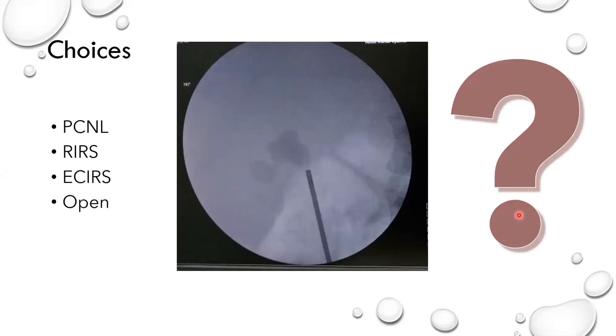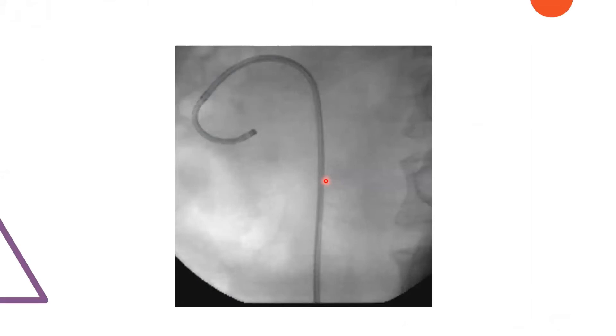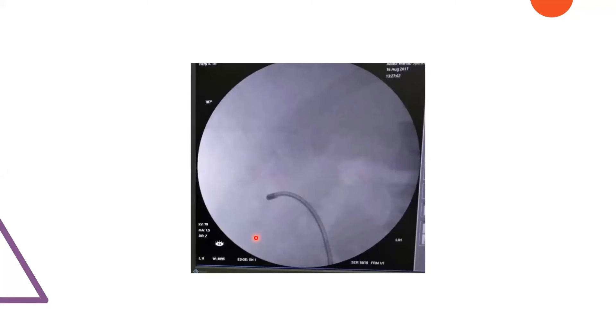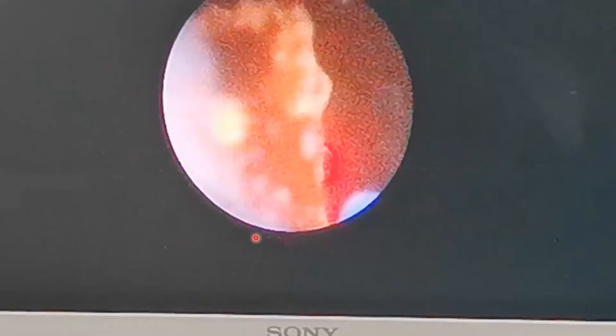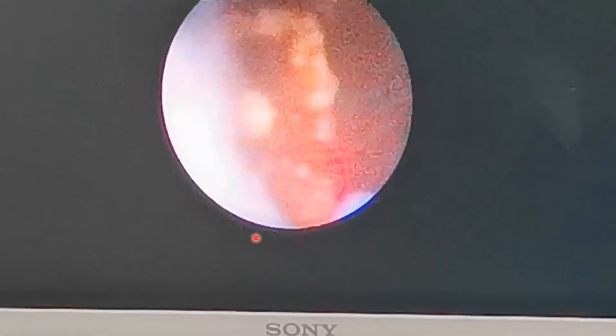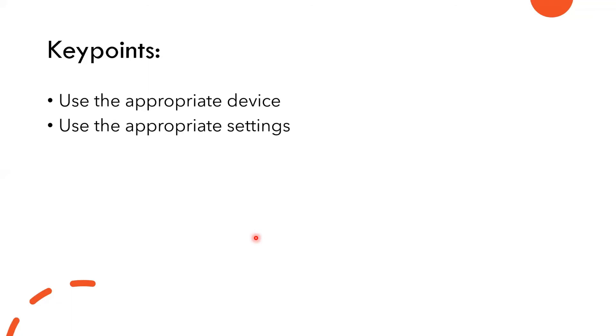In my hospital we have four urologists and we have a commitment that we don't do open surgery for stone unless it is a very complex stone. For this stone, I used retrograde intrarenal surgery with the flexible ureteroscope, and I remember doing this for about one and a half hours. The key points are: use the appropriate device, use the appropriate settings, and use the ureteral access sheath for big stones like this.